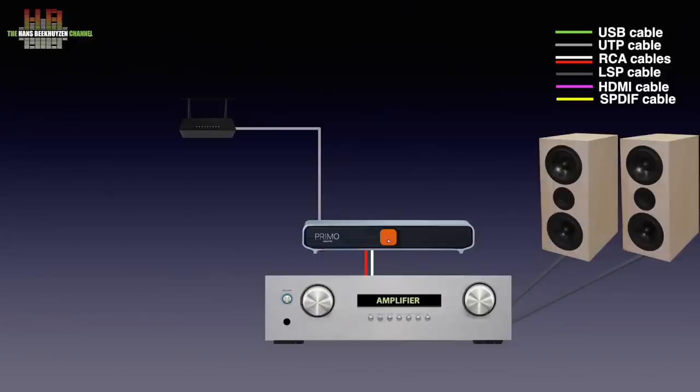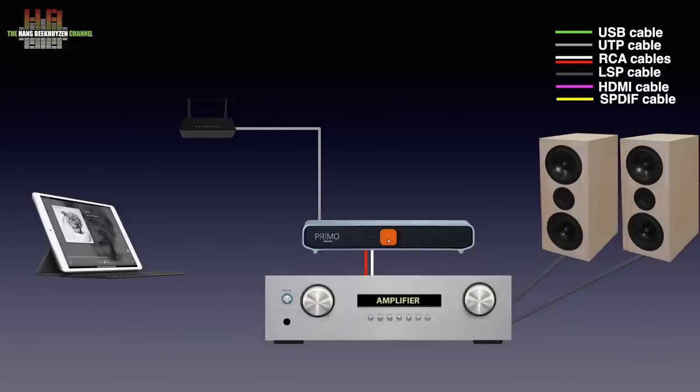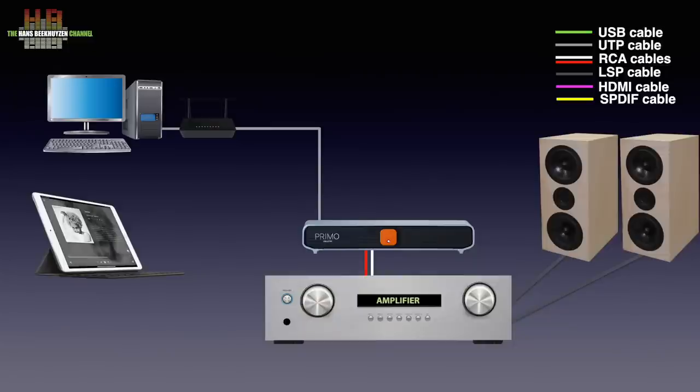This way it can play music from internet radio stations and streaming services and receive metadata and updates. A network connection is also needed since the Primo is controlled entirely over a smartphone, tablet or computer. Music on your computer or NAS can be played too. You either share the folder holding your music or have a DLNA server program running on the computer or NAS. The latter has my preference and Minim server is my choice — a free version is available.